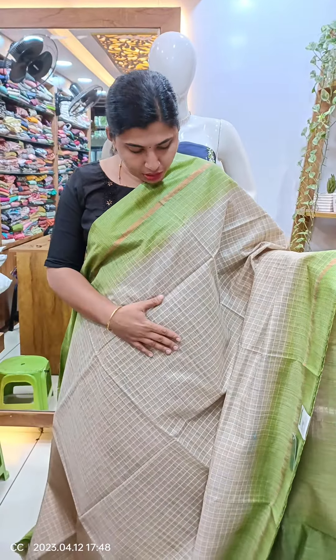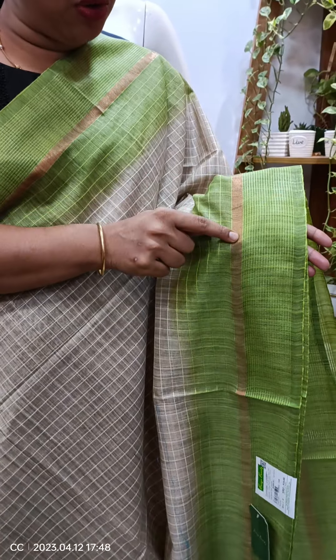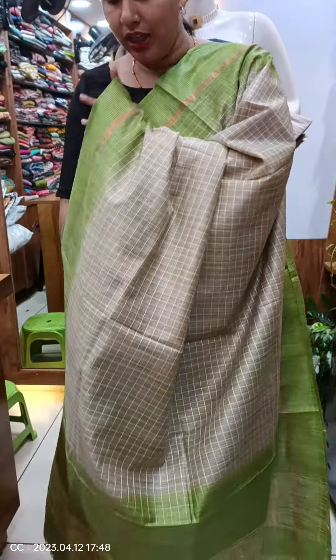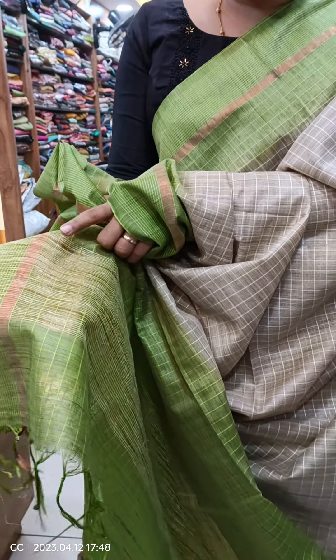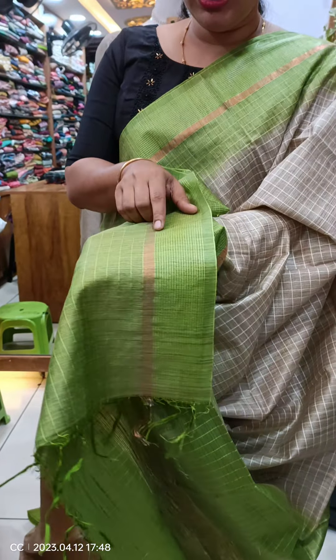First, we have a cream shade. We have a green shade in the body. We have a little golden color and a little thread in the body. This is a green shade, and here is a yellow colour. We have a blue shade around the back and a green shade at the bottom.